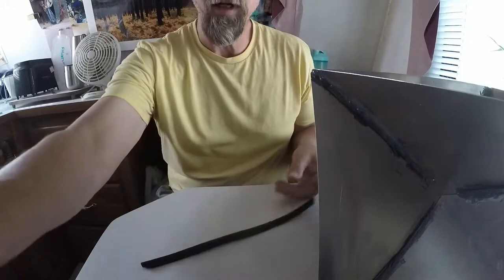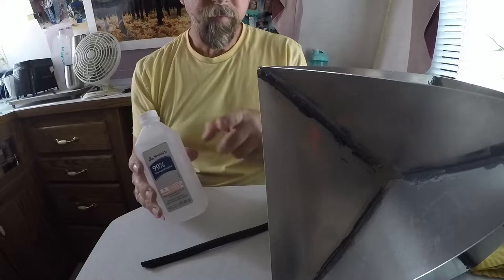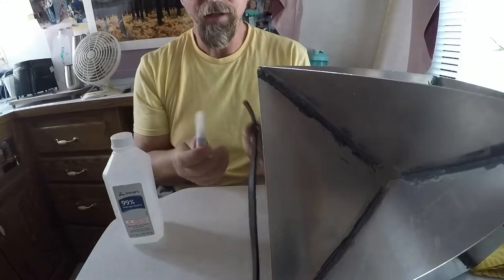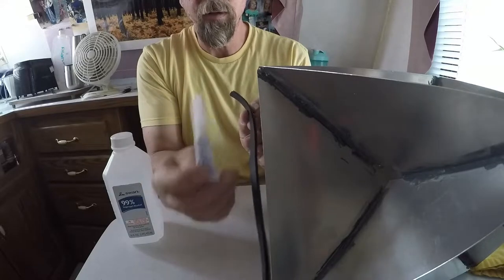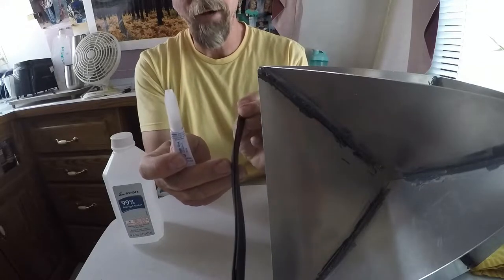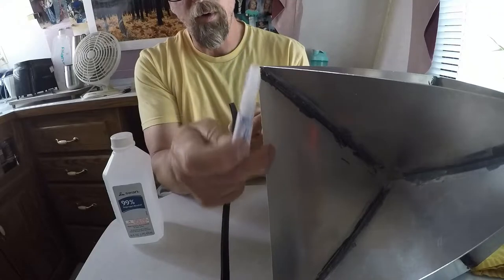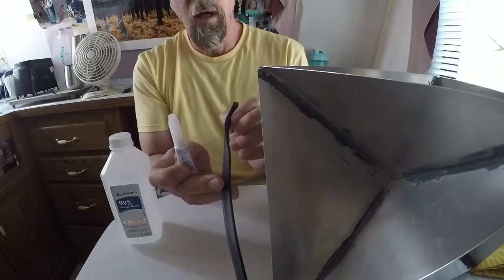What I'm going to do is use some isopropyl alcohol to clean the edges as I go. I've already cut this to size — I've got about 15 feet of this stuff. Once I clean it, the idea is I can use super glue to bond this. I'm not sure if it's going to work with the aluminum, but this is EPDM rubber, and super glue is the thing to use. If it doesn't work quite right, I'm going to try stitching it on — I'll just drill some holes along the edge and stitch it on.